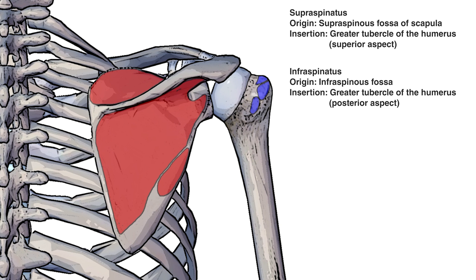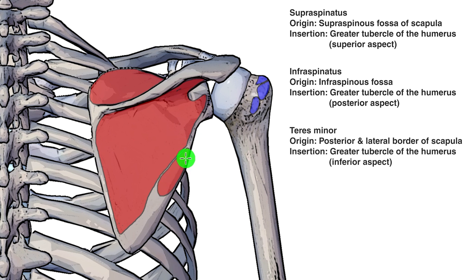Our next origin and insertion is for the teres minor muscle. That's going to be originating here on the posterior and lateral border of the scapula, and it's going to come across and connect onto the greater tubercle of the humerus again — but on the inferior aspect of the greater tubercle of the humerus.